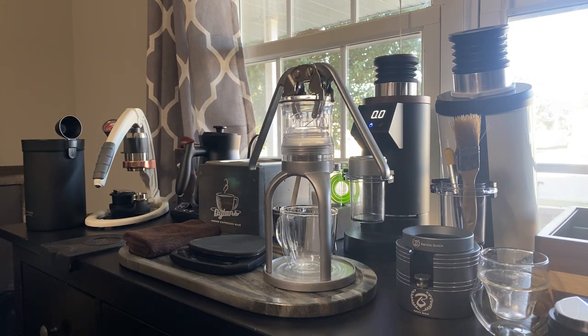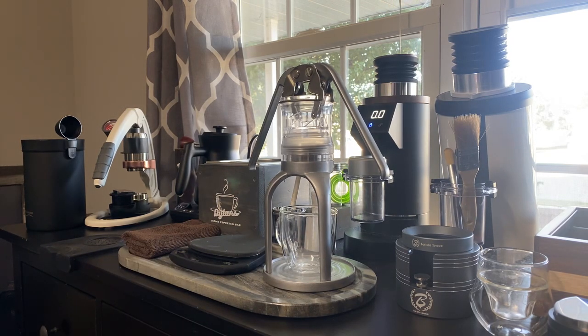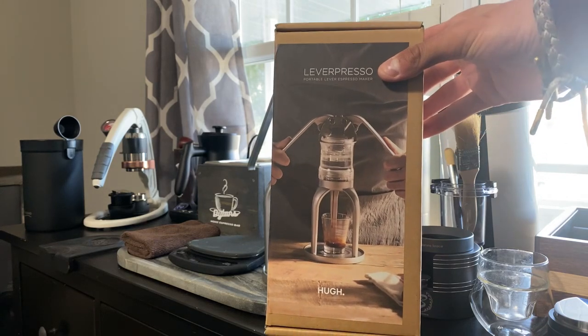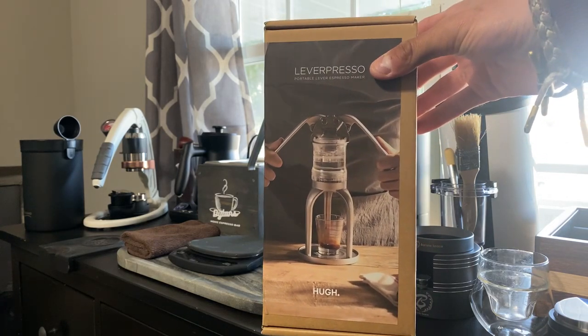This has been a lever espresso machine that definitely took me by surprise. I wasn't sure in the beginning about the workflow of it, but I've been using it for the last couple of days and I've really started enjoying it. Here is the box, and I just want to give a huge shout out to Hue for sending me this to review.